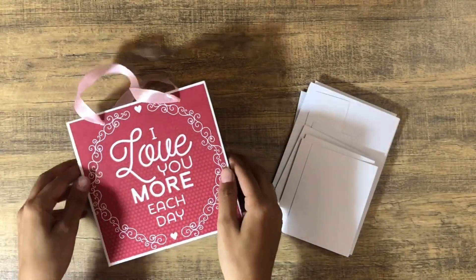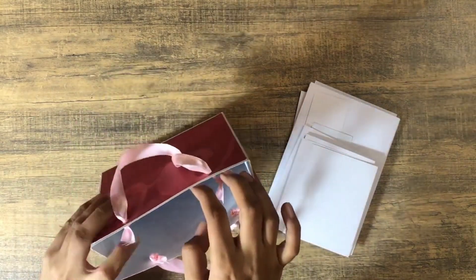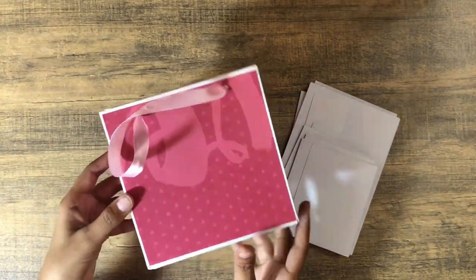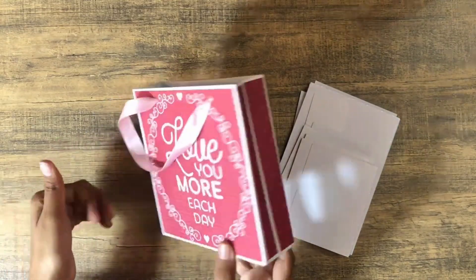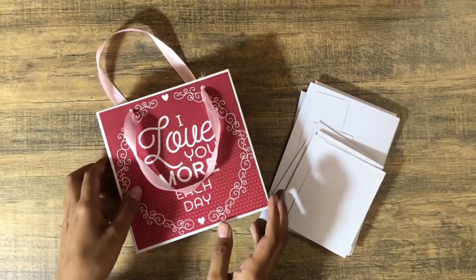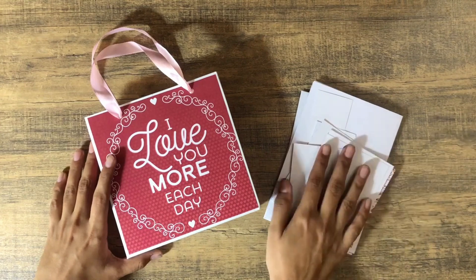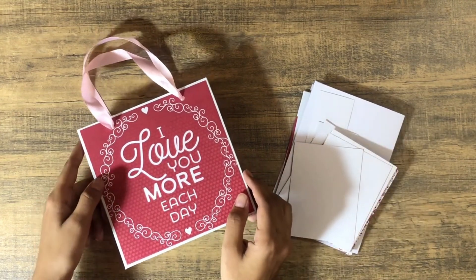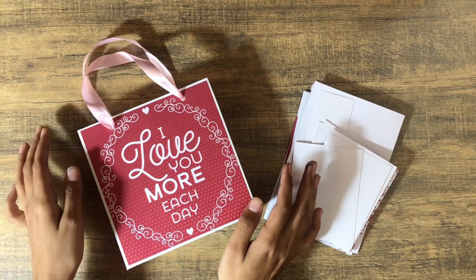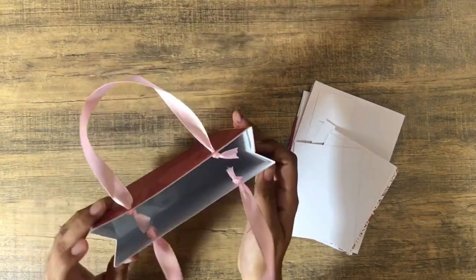Hi everyone, Assalamu Alaikum, it's Farzeen and welcome or welcome back to my channel and welcome to another episode of the scrap series. It's been a while since I uploaded a scrap series video and this is part two of my last episode where we made this adorable mini gift bag. You can customize the sizes and designs for anniversary, Valentine's Day, birthday, or anything you want. Today we're going to make some goodies that'll go right inside this gift bag — this is going to make an adorable gift.